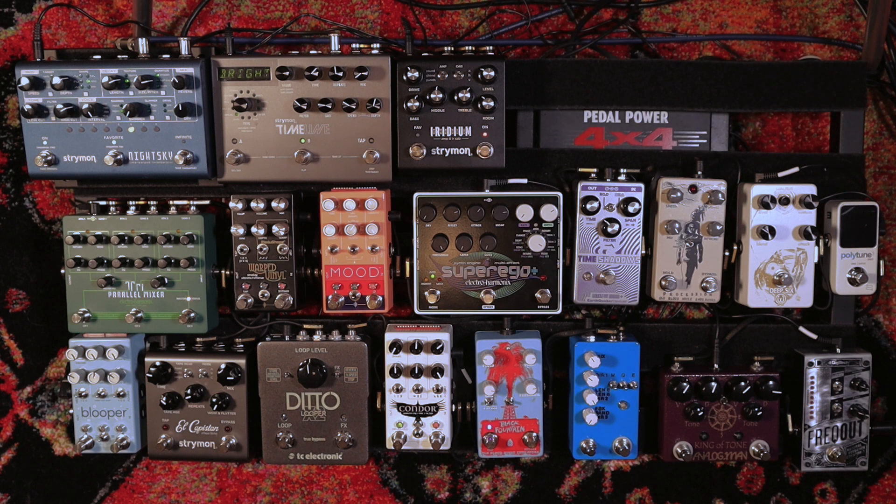They're set up as kind of improvisational pieces, so the board is kind of arranged with that in mind. If I were doing something else or playing live or whatever, I might set it up a little differently, so just keep that in mind. It's set up really to do this certain type of music I've been doing lately. Without further ado, let's dive in and I'll show you what's on the board.